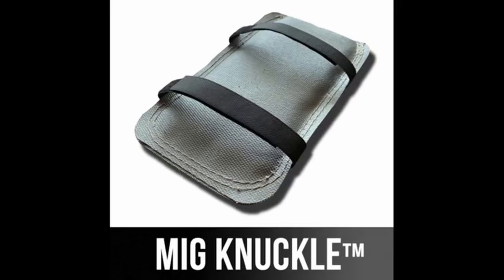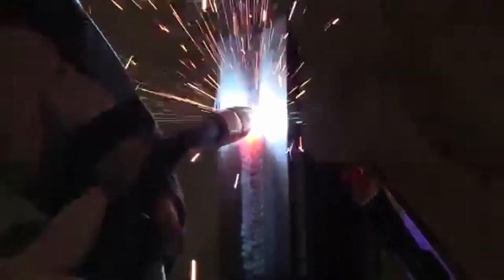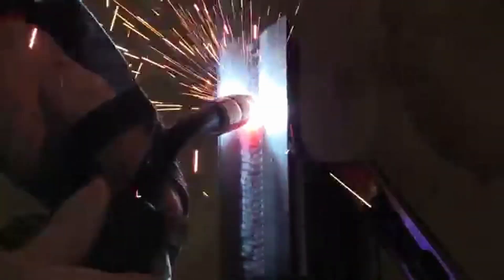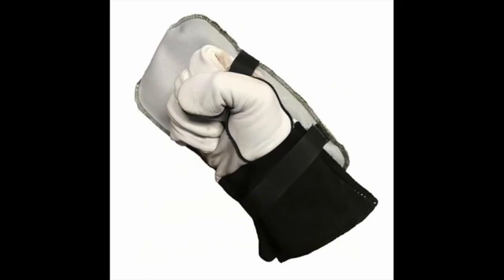The MIC Knuckle is a super heat-resistant back-of-the-hand protector — not like those aluminized kinds, which are better than nothing, but this is way better when you've got a lot of heat radiating off and your hand is pretty close. For processes like spray transfer and dual shield flux core that put off a lot of heat, the MIC Knuckle offers a lot more heat protection. Instead of just being a thin piece of aluminized material, it's got a big thick piece of insulation sandwiched between silicone-impregnated fiberglass cloth. The Velcro straps are offset so it still offers protection over your fingers even if you don't have it balled in a fist. It's the 2.0 version with better stitching.